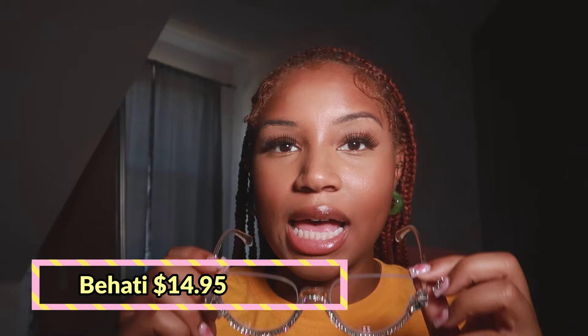Next up, I picked up a pair of clear glasses and these are very out-of-the-box and fun. They don't have a frame on the top, but they have these diamond bedazzles on the bottom. I absolutely love them — they're very fun and just super duper cute for my style.